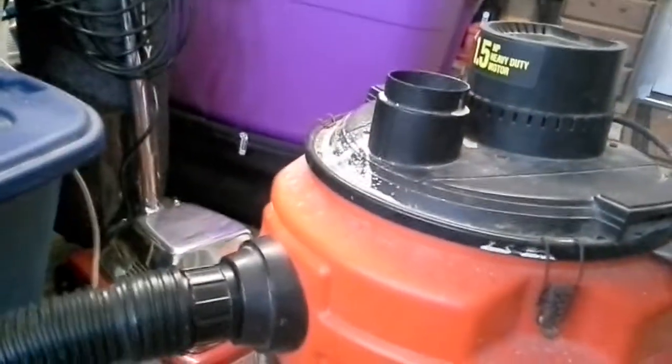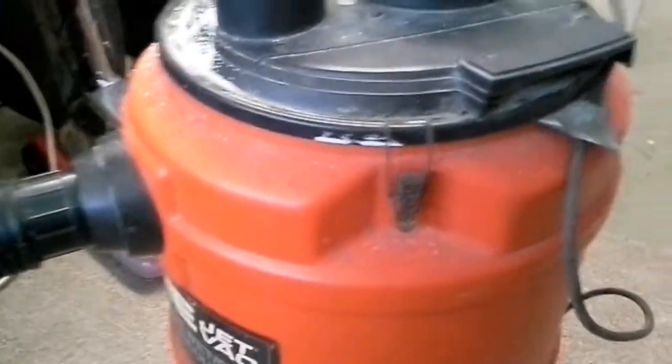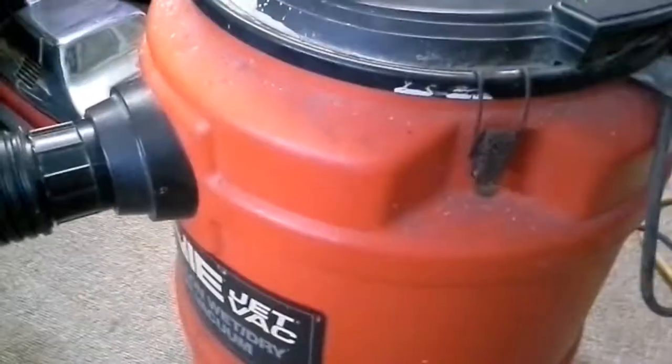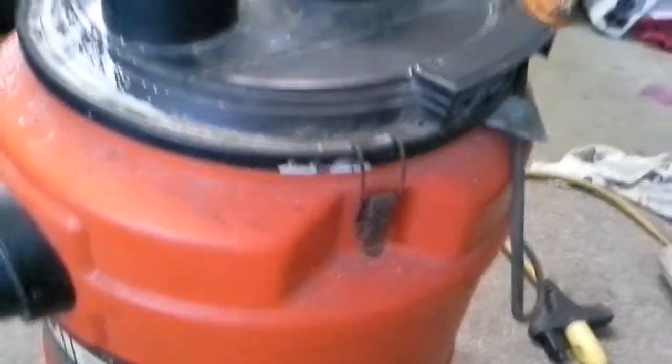So there we have it — the Genie Jet Vac wet and dry 10-gallon vac. I hope y'all enjoyed it. Tell me how you like the video, tell me what y'all want to see and I will see what I can do. Until next time, I'll see y'all later — bye everyone!